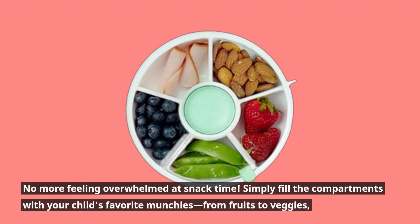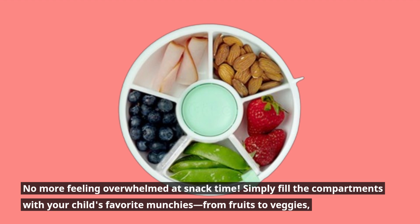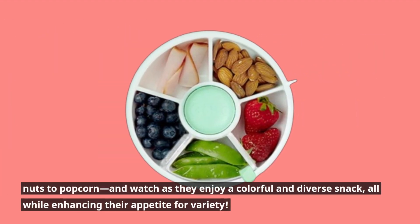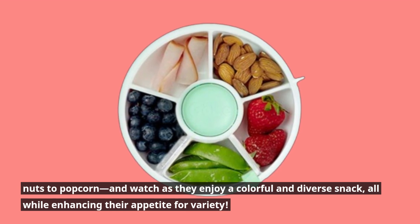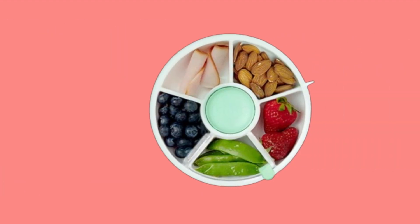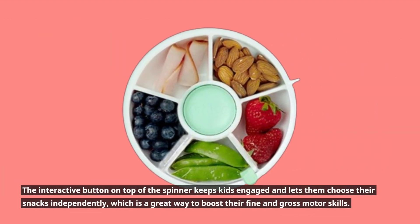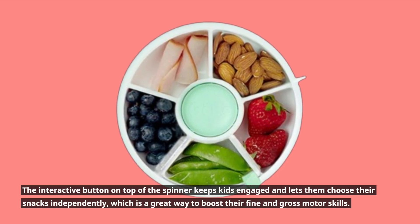No more feeling overwhelmed at snack time. Simply fill the compartments with your child's favorite munchies — from fruits to veggies, nuts to popcorn — and watch as they enjoy a colorful and diverse snack for variety. The interactive button on top of the spinner keeps kids engaged and lets them choose their snacks independently, which is a great way to boost their fine and gross motor skills.